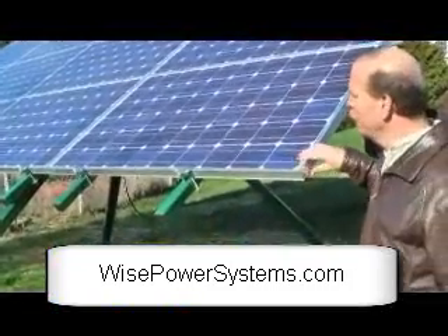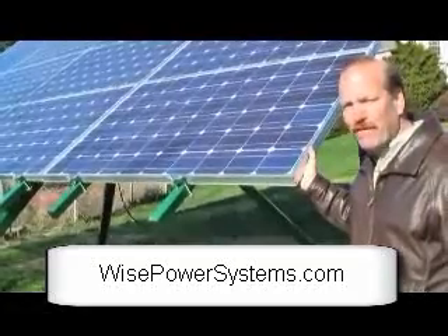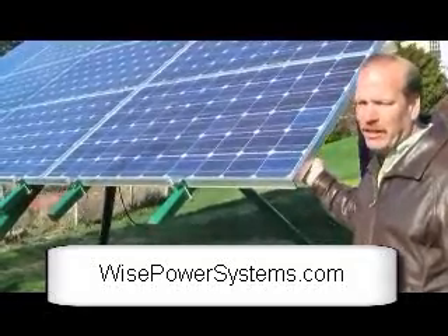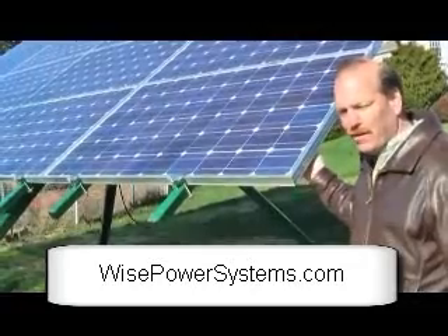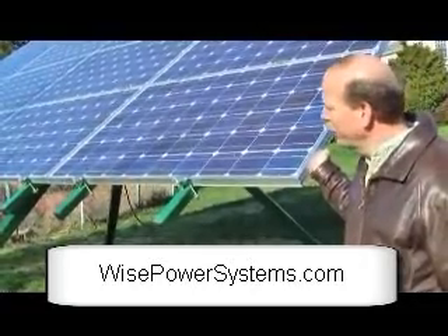These are Sharp 235 solar panels. They make 235 watts at 70 degrees when they're flash tested in the factory — that's how they test how much electricity they're going to make.